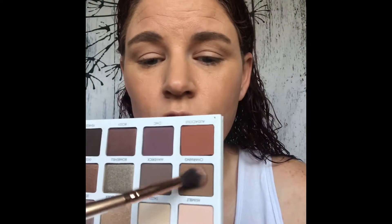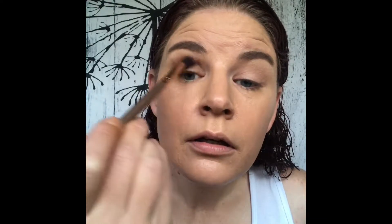Next, we're going to go in with this color right here called Charmine, and we're going to put that up into the crease. I'm sorry if you hear a bunch of background noise, but it's about 7:30 in the morning and the kids are on their way to school. There's a lot of traffic outside and kids making noise. I just so happen to live between three schools, so we get a lot of traffic coming through here.